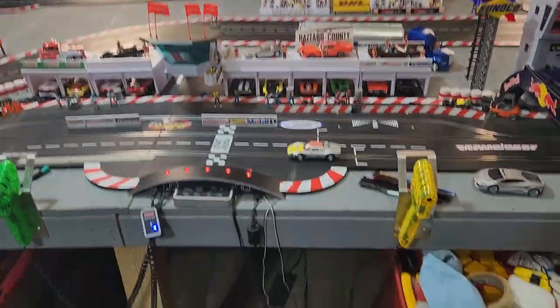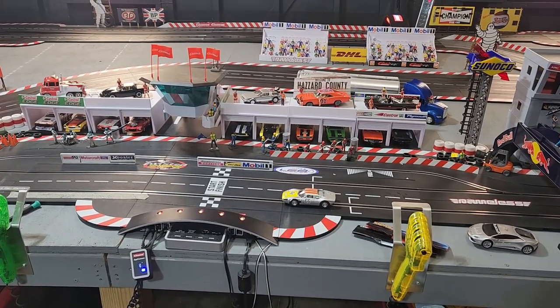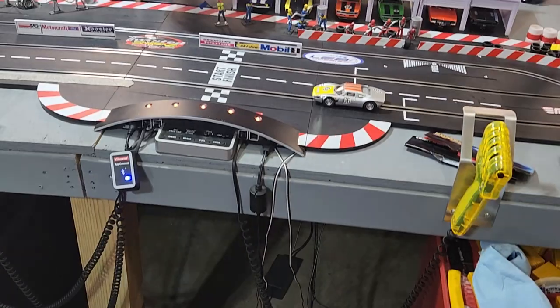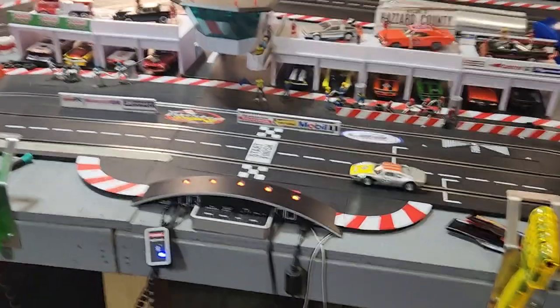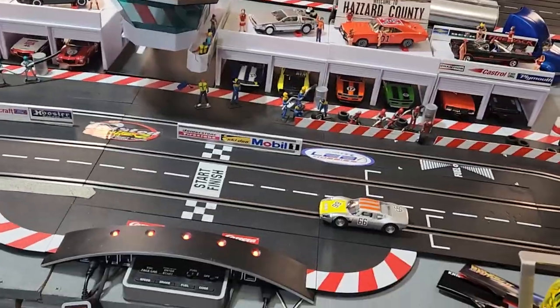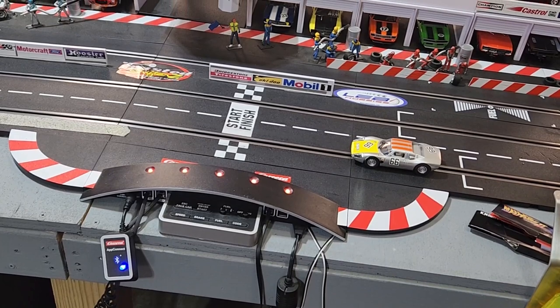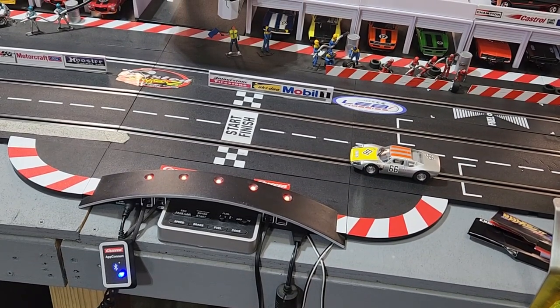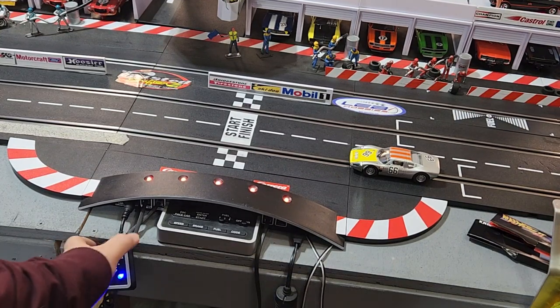Hopefully the audio is a lot better — I have a microphone now. The audio was kind of iffy out here in the garage. Okay, so this is a Carrera digital setup.